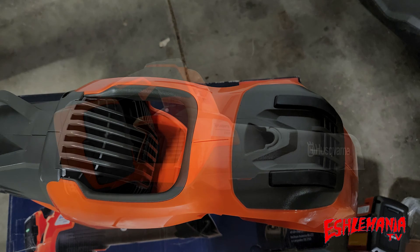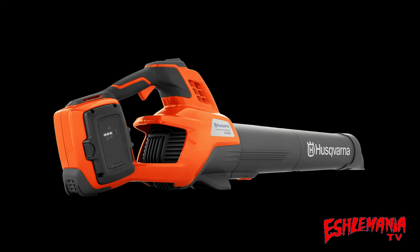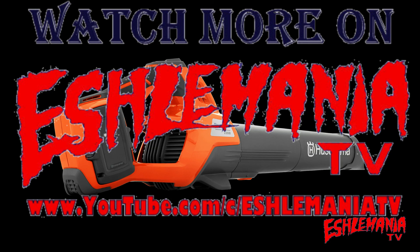The best thing you can do now is get out to your local Husqvarna dealer and check out one of these 230 IB leaf blowers up close. Give it a try, pick it up, feel how well balanced it is with the battery in it and give it a whirl. That's going to do it for this video. If you haven't done so already, be sure to subscribe to our channel and thanks for watching.